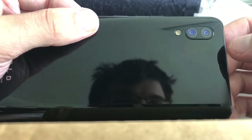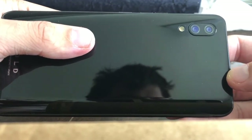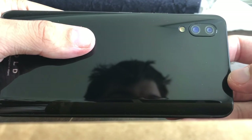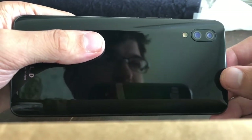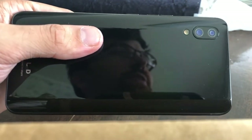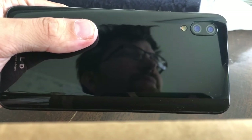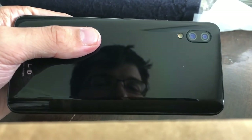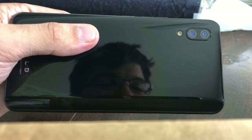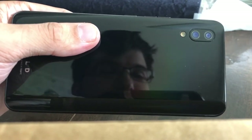Up here are the dual cameras. I think it's a 16 megapixel and a 5 megapixel, if I remember correctly, and the flash. If that's incorrect, please correct me in the comments below. Yep — 16 and 5 megapixel. It has a 96 megapixel super zoom, which means it takes six photos, stacks them together, and then allows you to zoom in and get a 16 megapixel image out of that.